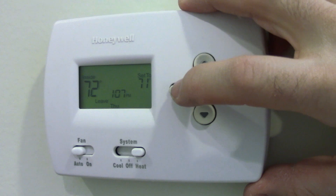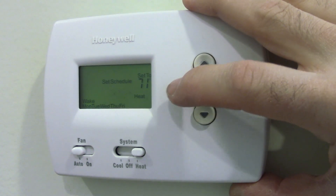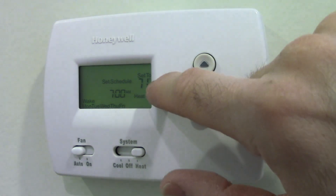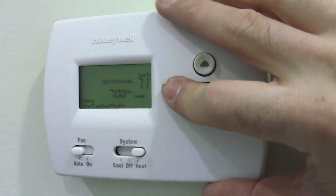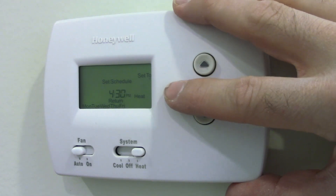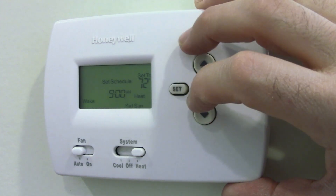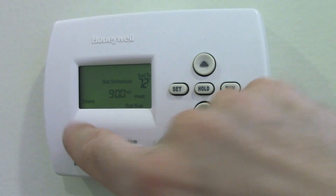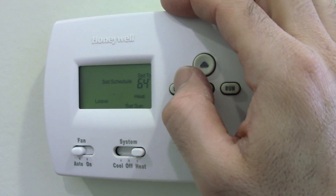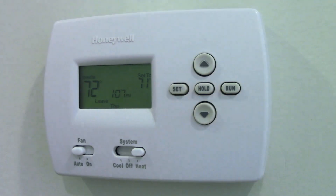There's no way to go back. If you hit set too many times: clock, set the day, set the time for when you wake up — it says wake — then the temperature. Now leave: time, temperature. Return: time, temperature. And sleep: time, temperature. Now this is Saturday and Sunday again, so you can see it's going to take a little bit of time to go through these — it's kind of tedious. Just hit run to get out of that.